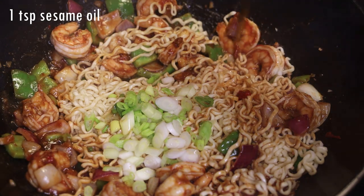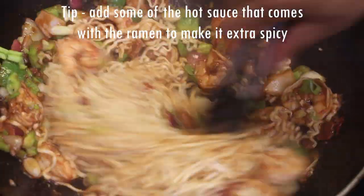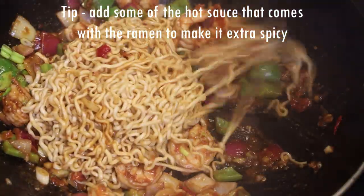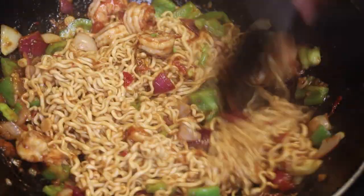Add a drizzle of sesame oil and mix to bring everything together. If you have that spicy ramen sauce that comes in the pack, add some to this — not all of it, because the kids will not be able to eat it. Just add a little bit and it's going to amplify that flavor for you.